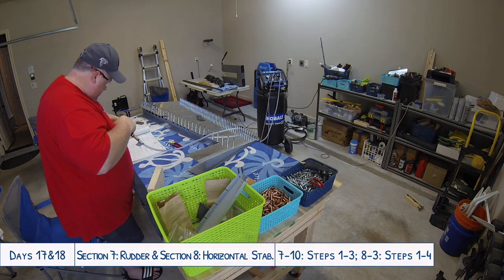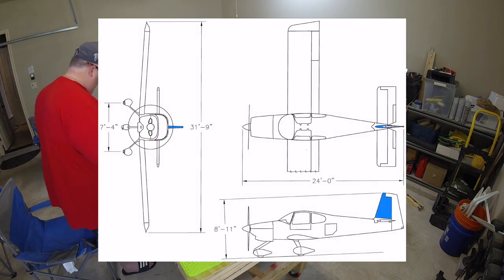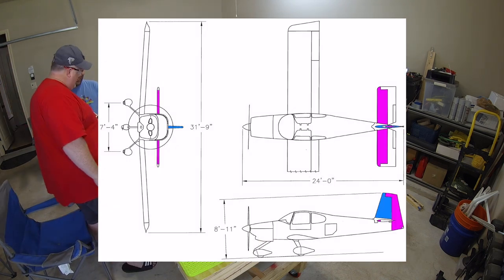Hello everyone and welcome to day 17 and 18 of our RV-10 build. We are continuing work on both the rudder and the horizontal stabilizer.